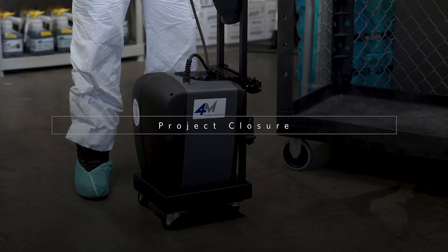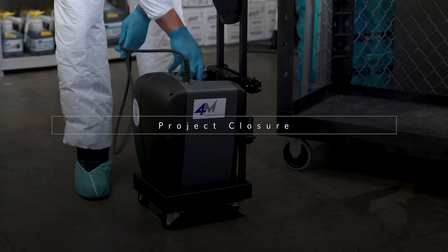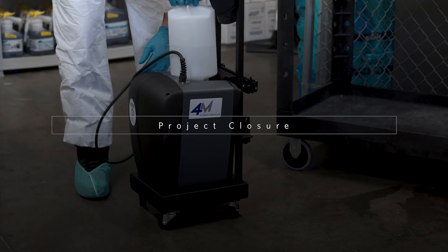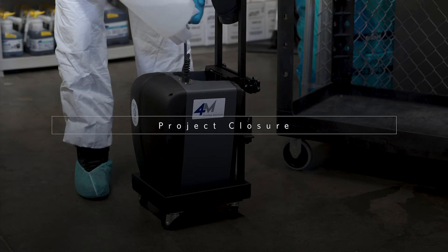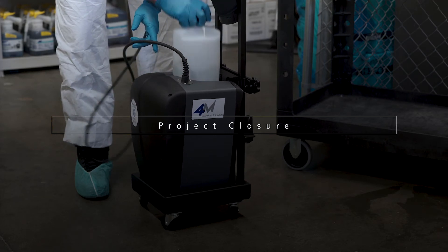Project closure and termination. Take your equipment back to the designated storage area, using care as some machines are more delicate than others. Clean out the machine and hoses properly, and prepare the machine for proper storage.